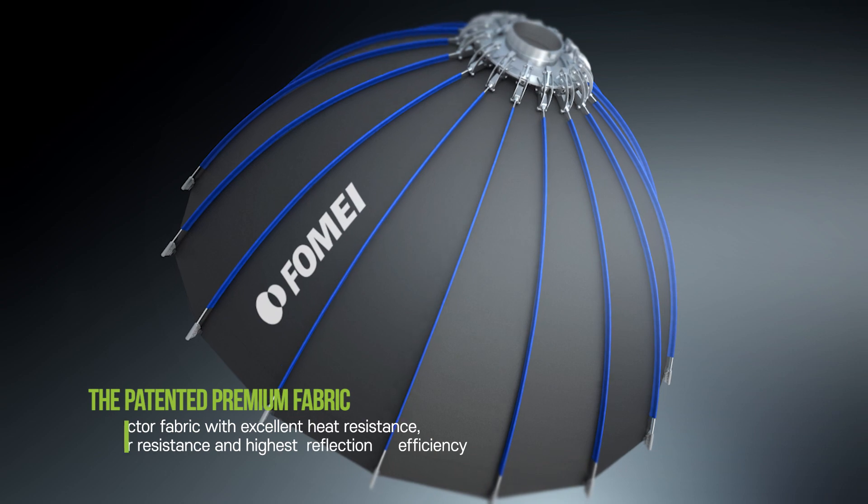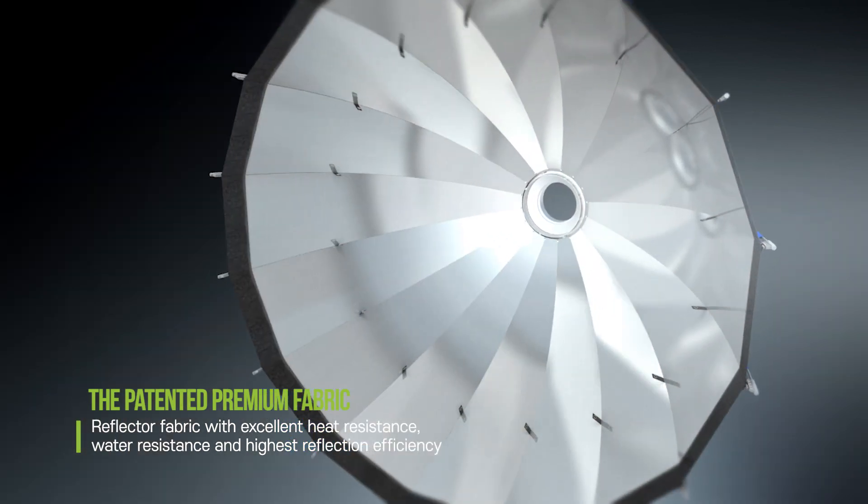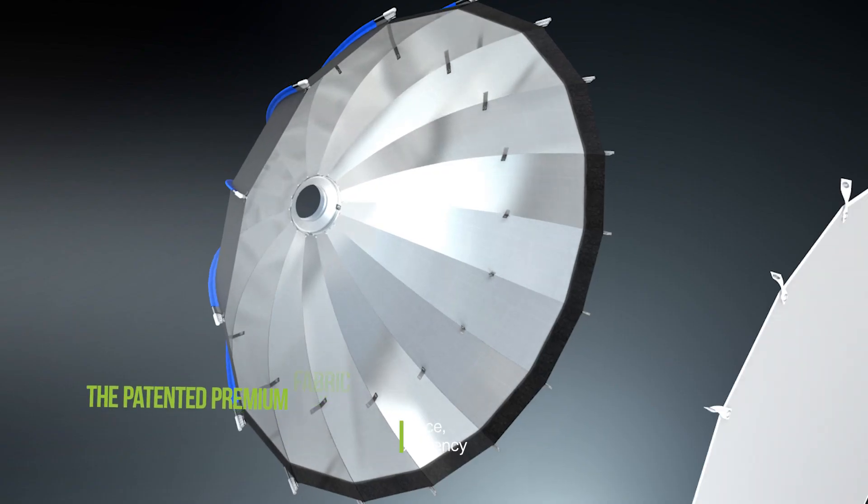The patented premium fabric is a reflector fabric with excellent heat resistance, water resistance, and highest reflection efficiency.